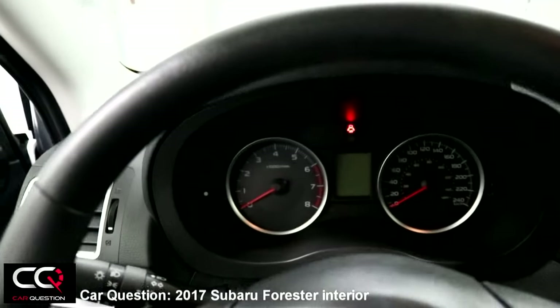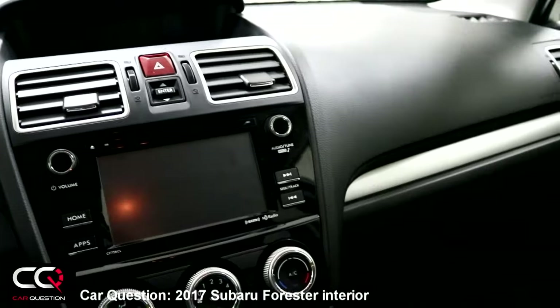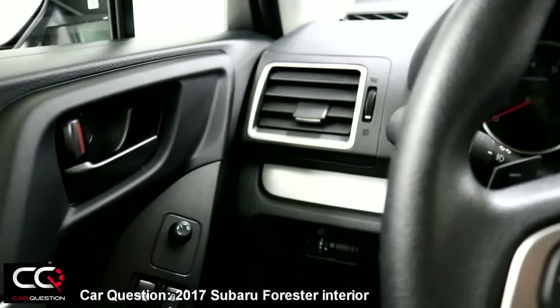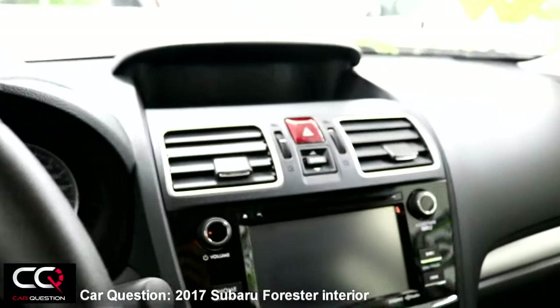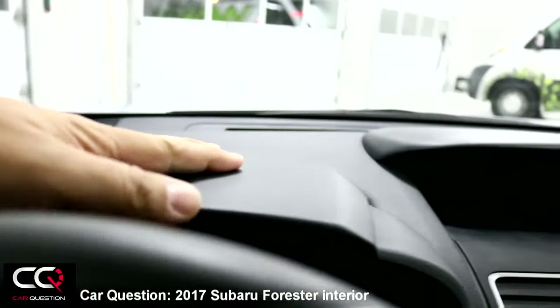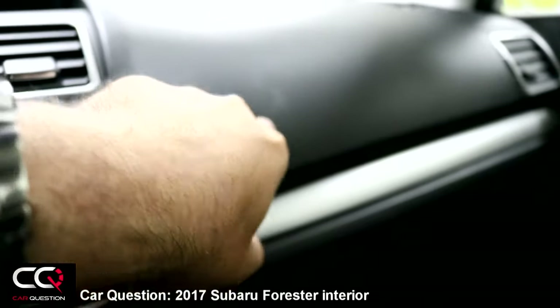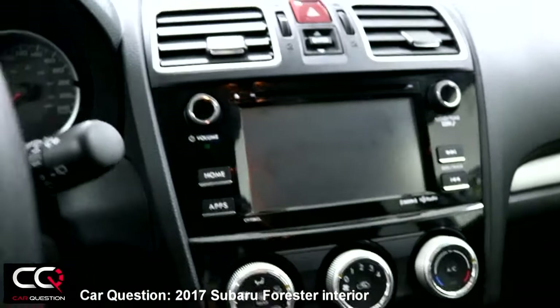Some improvement has been done but the sound system is not the strength of Subaru right now. You could have a better-equipped Forester with a much better sound system, but this is probably the version most people will buy. The finish is not too bad — kind of soft material at the top, but back to hard plastic down below.